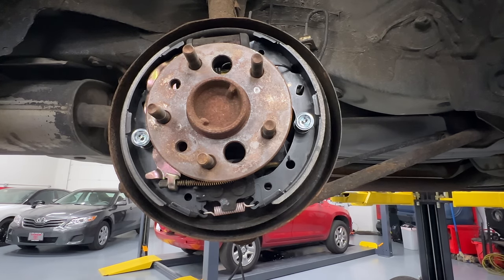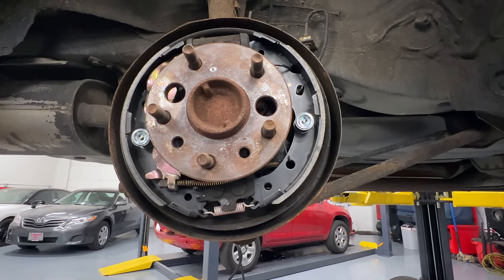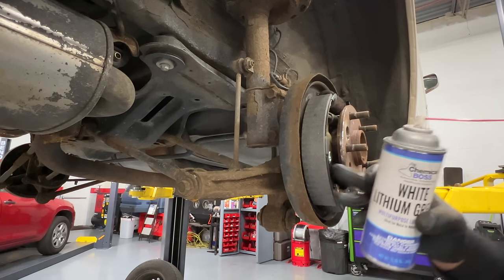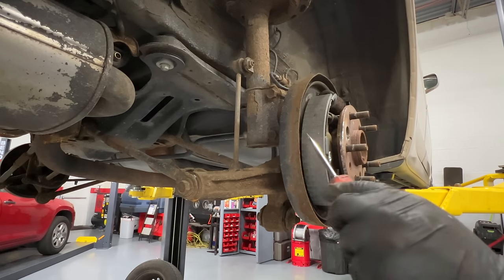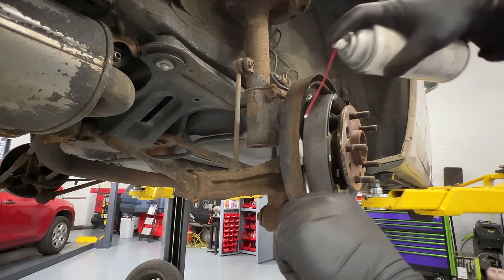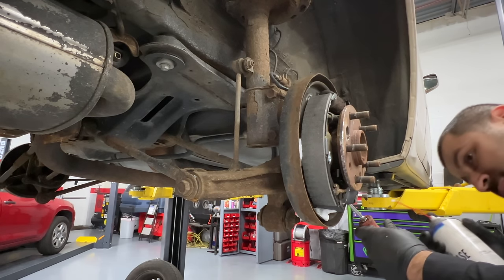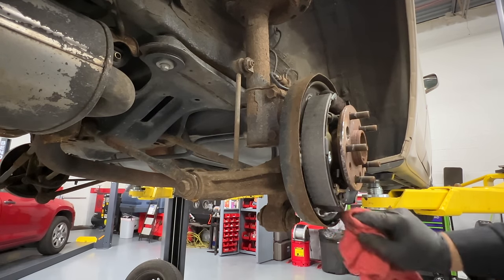At this point we are almost done. Next we're going to lubricate the contact points and do the final adjustment — remember we backed the adjuster all the way off. I'm using white lithium grease, and this is what I recommend on these. If you use regular wheel grease it'll melt and contaminate your liners. White lithium grease — you can actually get a little careless with it and it'll still be okay. Push it in and put just a tiny little dab. Don't overdo it. Do the other side as well, then wipe off the excess.